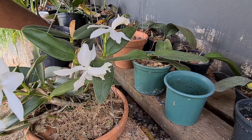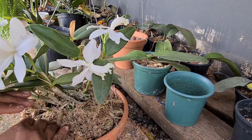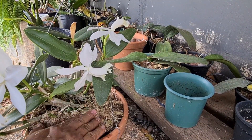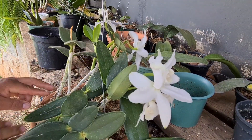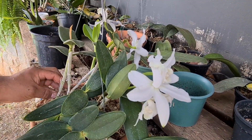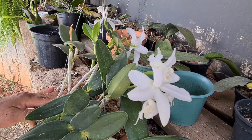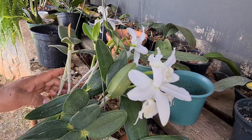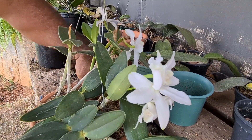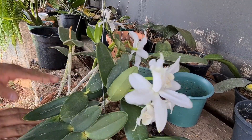Como o prato é bem furado e também é de barro, você pode pôr um pouco de esfagno pra manter a umidade. Esses híbridos gostam de um pouco mais de umidade. Ficou bem legal. Mais um pouco nas raízes que a gente mexeu, pra não prejudicar a floração e manter a umidade dela. Automaticamente ela vai procurar essa umidade e daqui a pouco vai tá toda enraizada nesse prato.